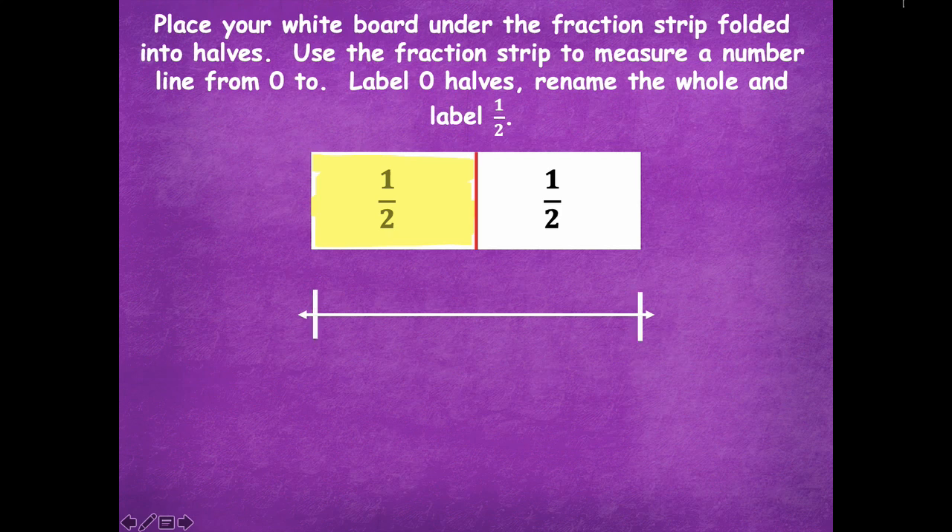Your number line should look like this. Here's your zero and one, and we're labeling one half in the middle. So zero halves, one half, two halves.